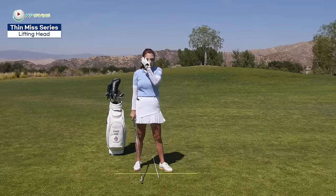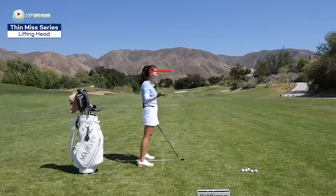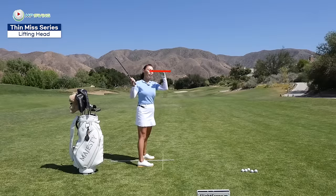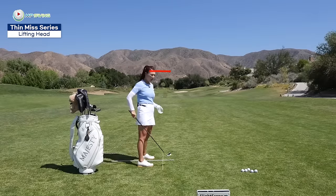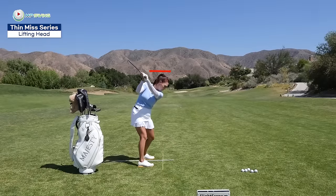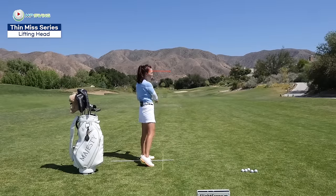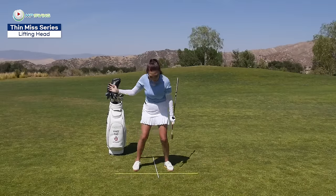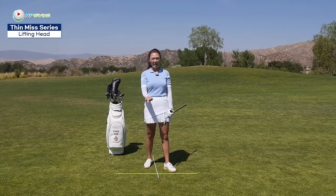But with a lot of amateurs, when we draw a line on top of the head, you can see one of two patterns. In the backswing, you might go up over that line already and then stay up there in the downswing. Or the second case: you stay beautifully in the backswing and then on the way down, you get up. Today my goal is to keep you staying low throughout the whole swing and not lift your head too early to eliminate those thin shots.